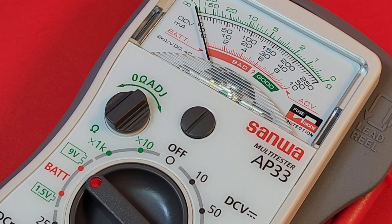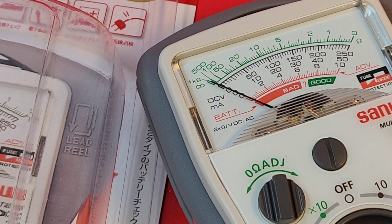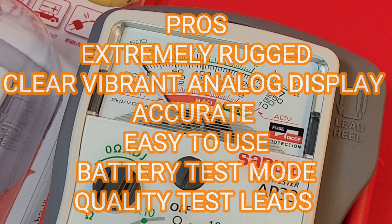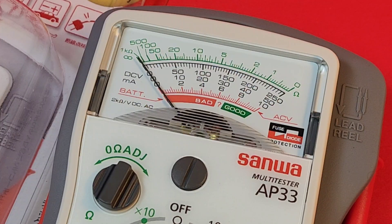Closing thoughts on the Sanwa AP33 multi-tester — the little mini that could, would, and will. This one is a keeper. Small but powerful, it does a lot and is so easy to take with you. It's built like a rock — that rugged outer rubber protector really makes a big difference. The display is gorgeous too; some analog meters are horrendous to look at, but the AP33 is very easy on the eyes.